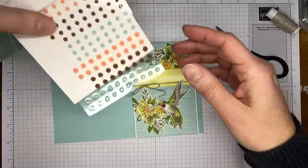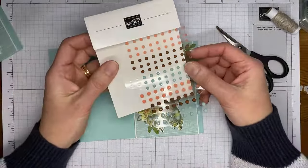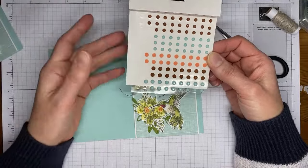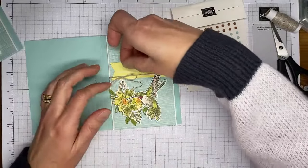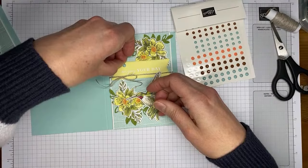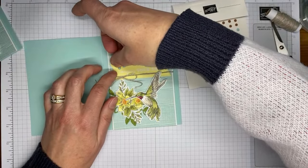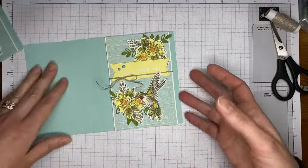The last thing I added on the card front — these are also free items from Sale-a-bration: the Opaque Faceted Gems in Calypso Coral, Pecan Pie, and Pool Party, which work perfectly with the colors I was using today. These are Sale-a-bration items, so they are free with an order of $50 or greater. They're self-adhesive too — love that!